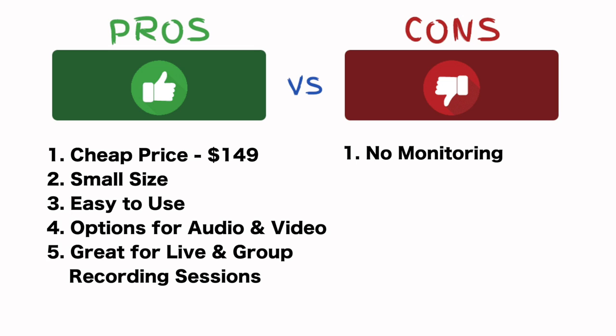Now let's get to those cons. Some of these I kind of already knew before I bought this, but others I have learned through my process of making videos using this microphone. The number one con I would say is you have no monitoring — meaning you cannot hear yourself play while you are recording. This is mainly because the newer iPhones do not have a headphone jack. So there's really no way to record with the Shure MV88 plugged into the lightning port with nowhere for your headphones to go. So you can't monitor, you can't listen to yourself.